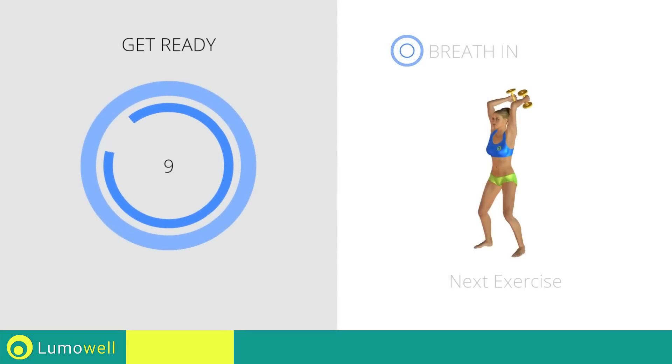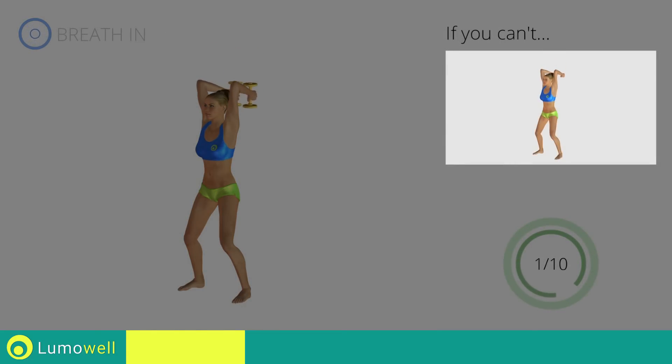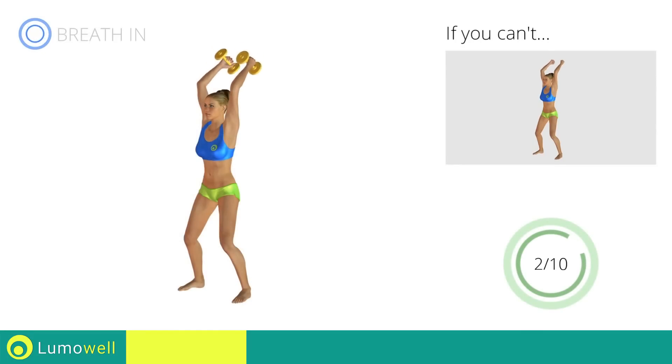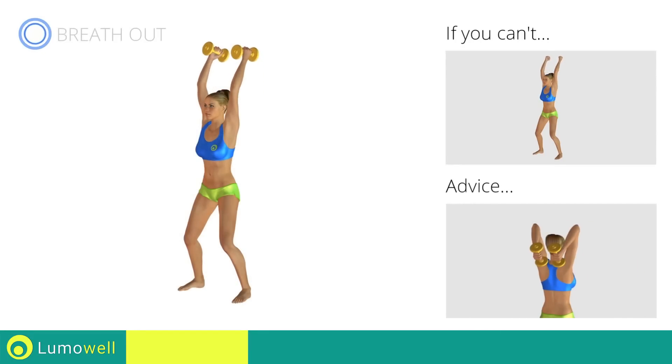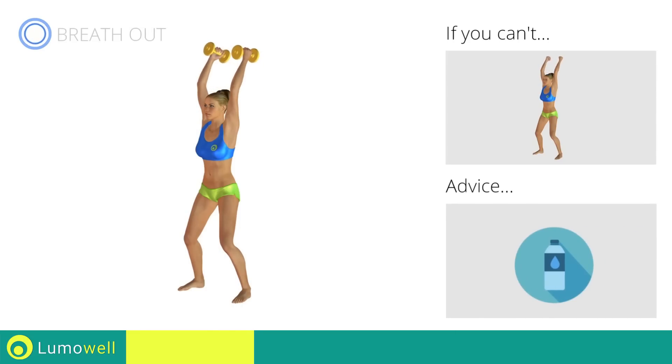Stop. Next Exercise: Triceps Press. If you can't do it, try using lighter weights or not using them at all. Don't move your elbows when you bend your arms — it is important that they remain still. You can use water bottles or books as alternatives to the small weights.